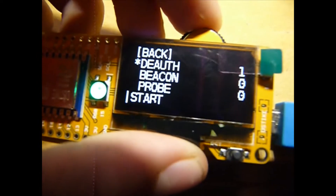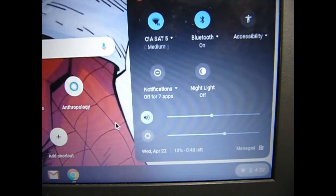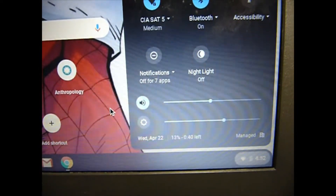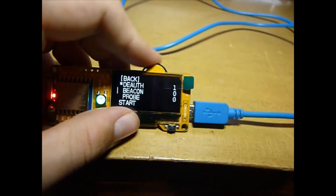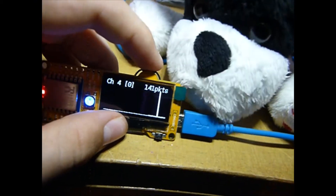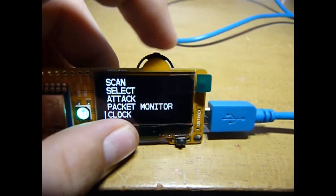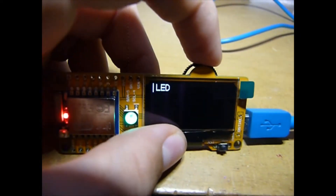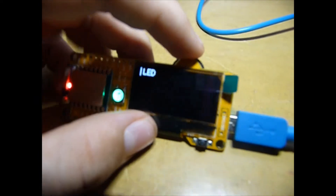As soon as we stop it, you can go over here and watch it load to connect back — BAM. So yeah, that is my cool Wi-Fi deauther. There are a couple other things you can do on here, like there's a packet monitor and there is a clock and an LED light.